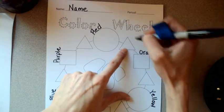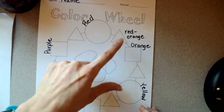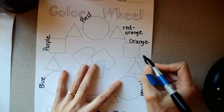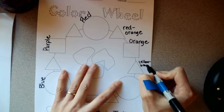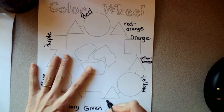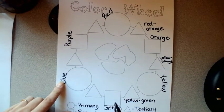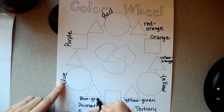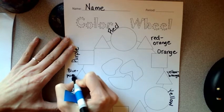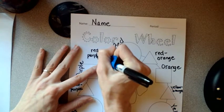Their names are simply made by hyphenating the primary and the secondary color, with the primary color name coming first. For example, the color that's a mix of red and orange is called red-orange. When you get to orange and yellow, that would be called yellow-orange — orange can't come first, yellow comes first because it's the primary. Between yellow and green you get yellow-green. Between blue and green you get blue-green. Blue and purple make blue-purple. And red and purple make red-purple.